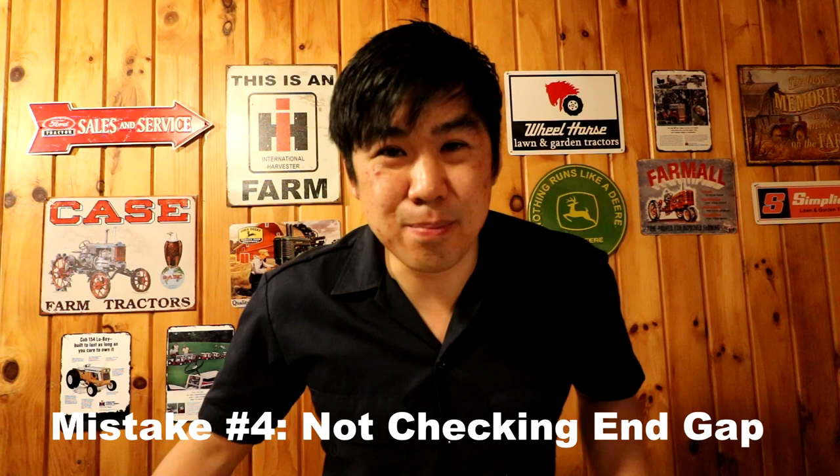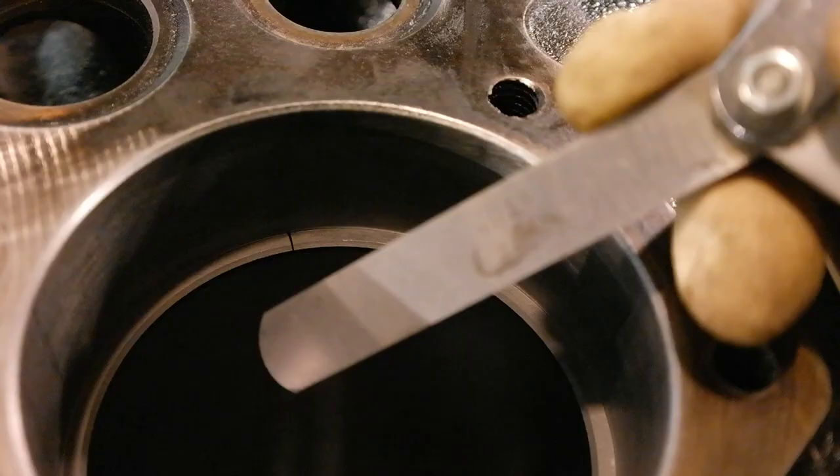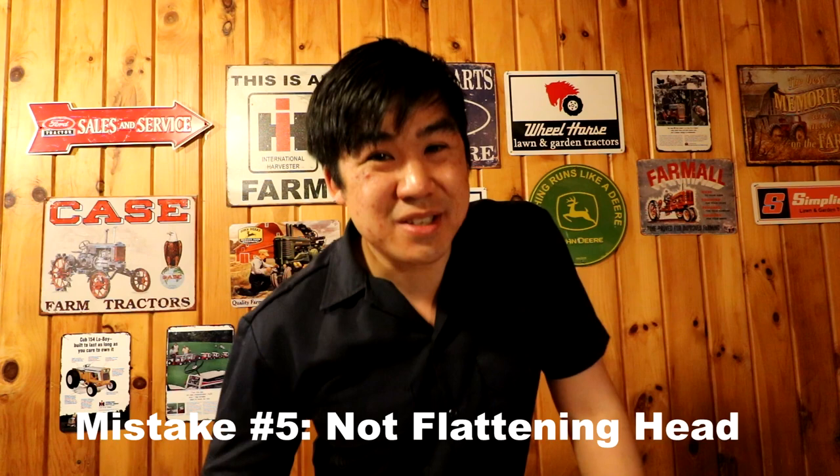Mistake number four is not checking the piston ring end gap. It is normal when you buy a set of piston rings to need to do some final fitting before you put it into your engine. Before you fit everything and reassemble everything into your engine, make sure you push the piston rings down into the cylinder by themselves. Use a feeler gauge to measure the end gap and adjust the end gap with a file if necessary. If you don't do this, as your engine heats up — if the end gap is too tight, the metal expands and you could risk seizing your engine. So definitely make sure you check your end gap.